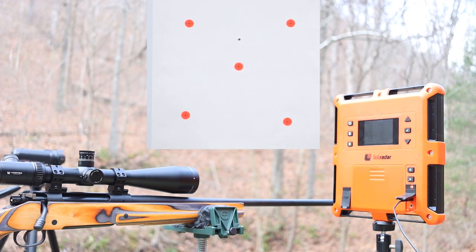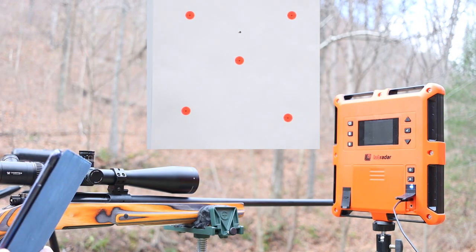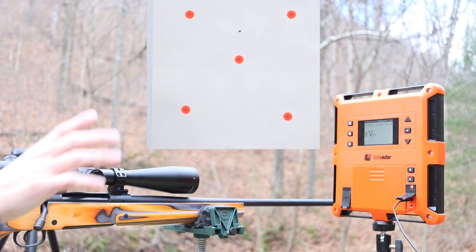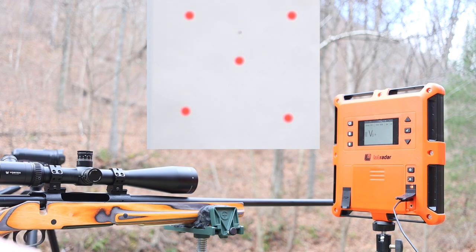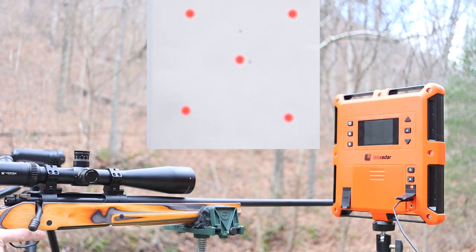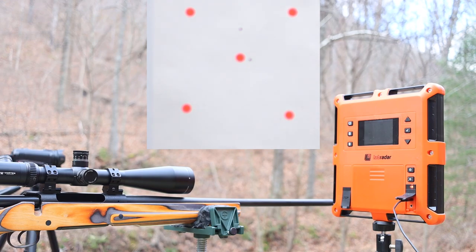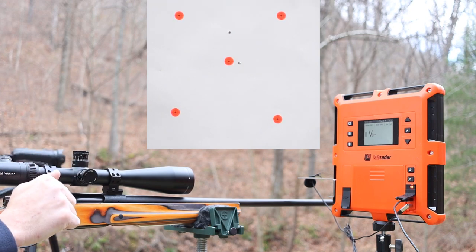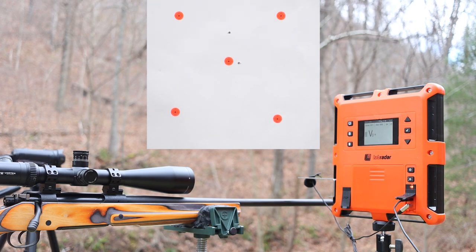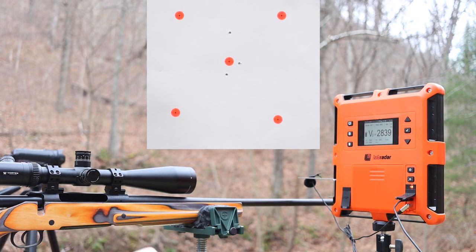First Trail Boss shot: that looks like a clean round hole just a little high on the target, but the chronograph did not trigger. I bumped up the trigger level. The brass looks fantastic — nothing weird going on. Second shot — still didn't trigger. After getting the microphone for the Lab Radar, we finally get a reading: 2,839 feet per second. That's kind of crazy for a Trail Boss load. Second shot went nowhere near the first. Let's move on to the big boy loads.